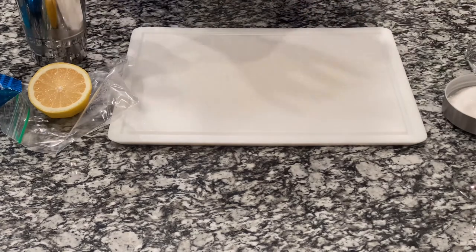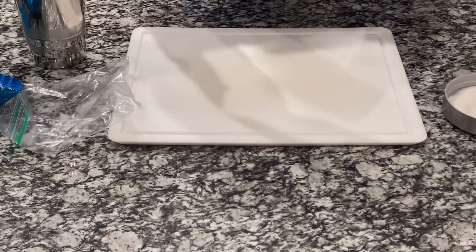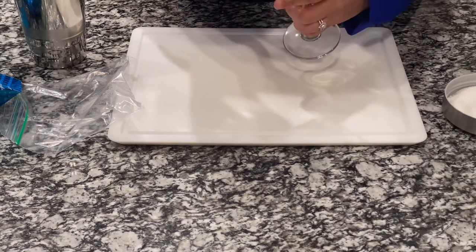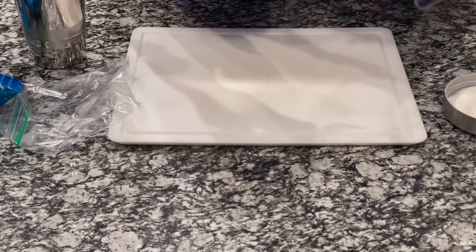So, before I shake this up, I'm going to go ahead and put the juice of a lemon on the edge of this glass so the sugar can stick.